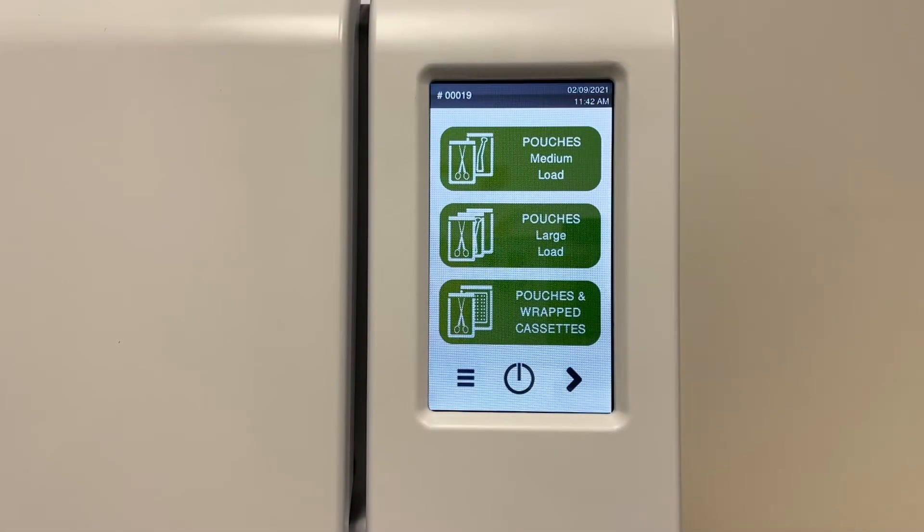The Lexa has six FDA approved cycle options for various loads. It's easy to navigate the two pages of cycle options by pressing the left or right arrows.